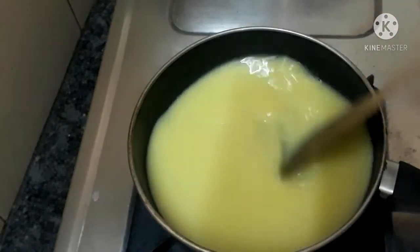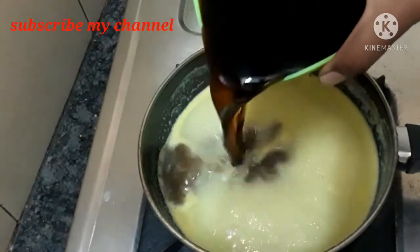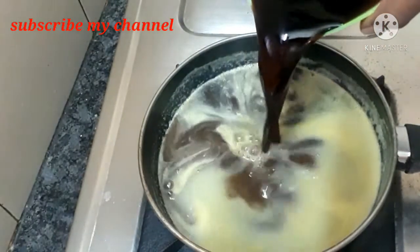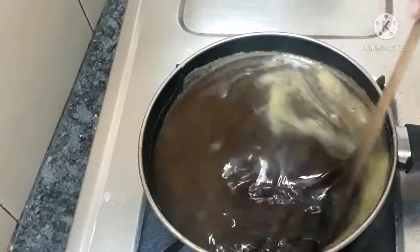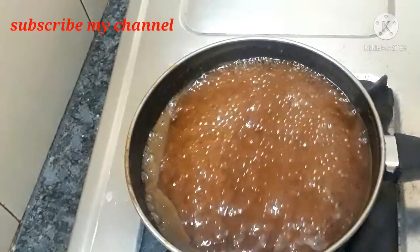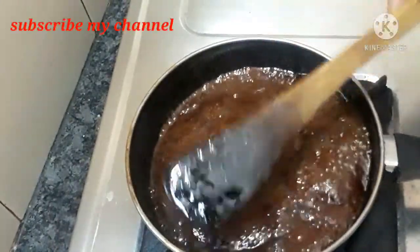Let's bleach the ingredients. We will be using these. We will filter, and we will filter again. Let's spray the ingredients.